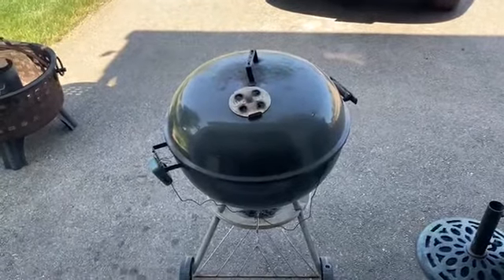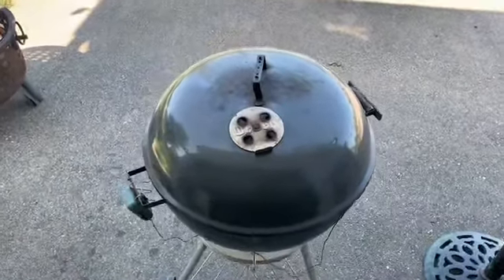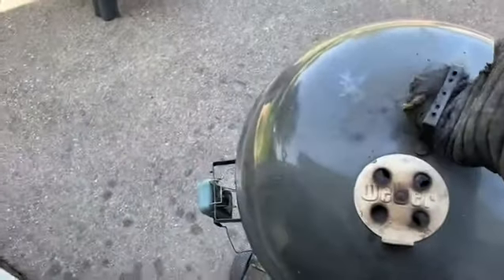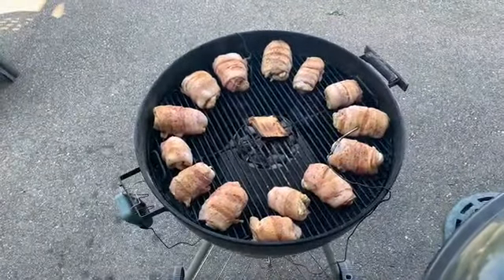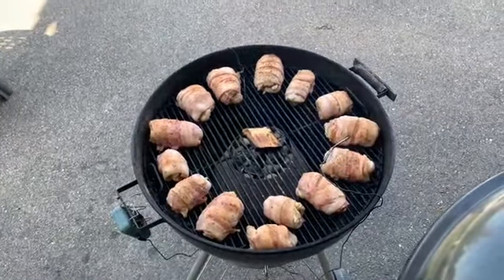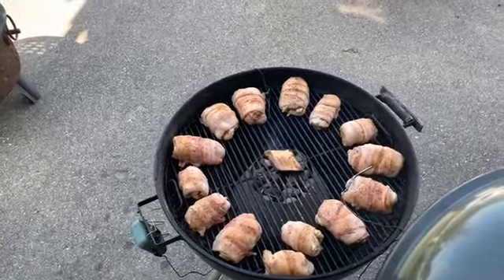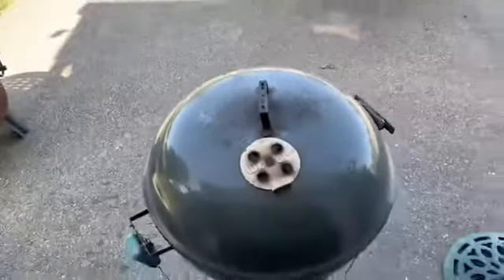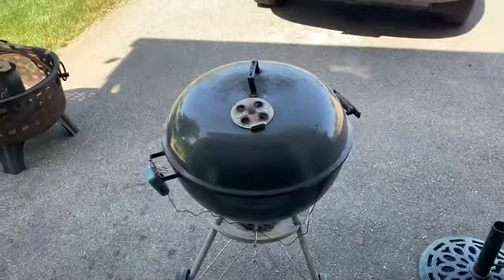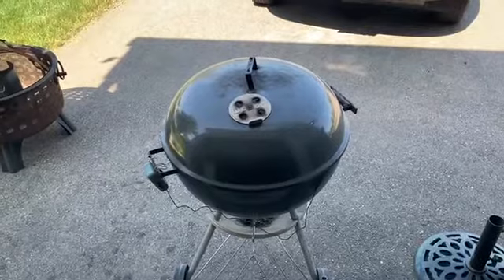All right, got it all on the grill here. I've got the vortex going and hickory for the smoke flavor. These are going to be fabulous — totally going to be a win. Once they cook a bit longer I'm going to rotate them, turn the thighs the other way to even out both sides. I'll also leave them on a little bit longer to get a nice crisp on the bacon on the outside.